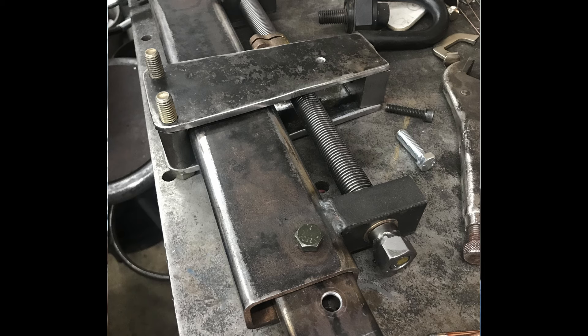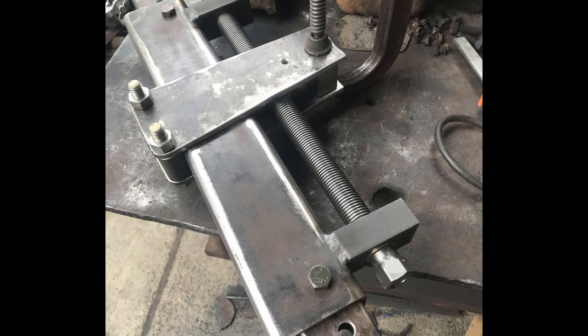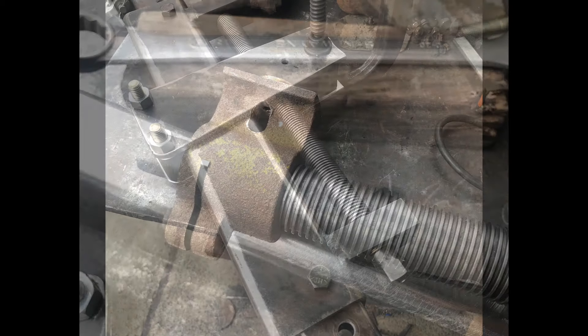I modeled this after an OTC engine leveler - I really like their design. The ones I was looking at they want a whole lot of money for - they're rated for six thousand pounds, and I wouldn't hang six thousand pounds on this, but it will do everything I wanted. The OTC version is about two thousand dollars. Here's a better shot of the little nuts on the end - I TIG welded them together, then drilled them out to fit the end of the shaft. One end was already turned, I turned the other end to match and fit my bushings accordingly.